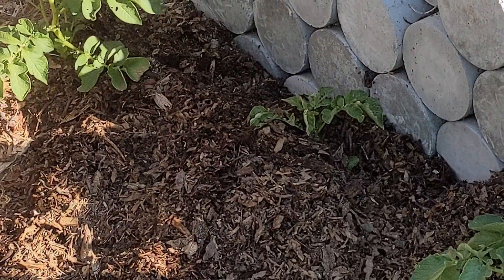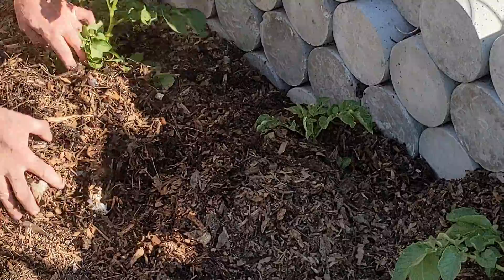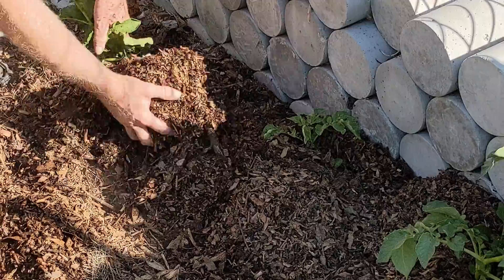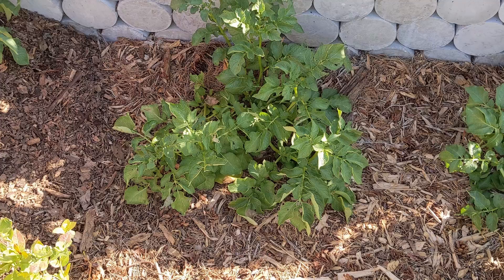Mainly so that them taters, them spuds, aren't going to be getting a lot of light, because that brings up the solanine in them — which is that green coloring that doesn't taste good and makes them poisonous. Which is why they don't taste good, because it doesn't want you eating them really.